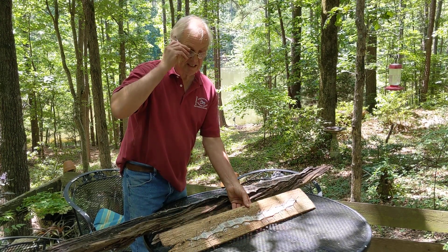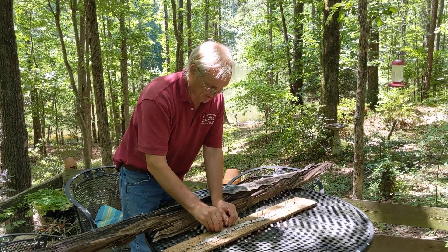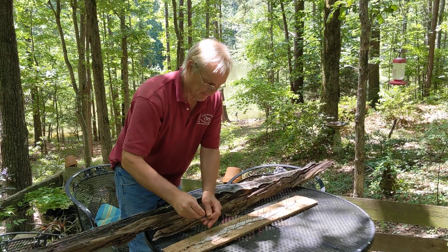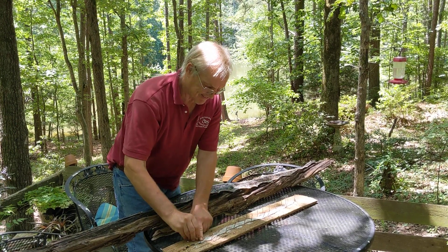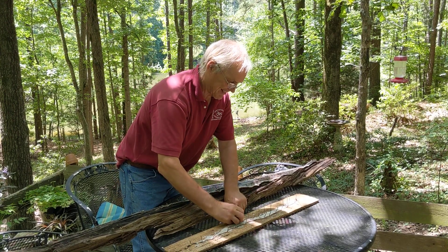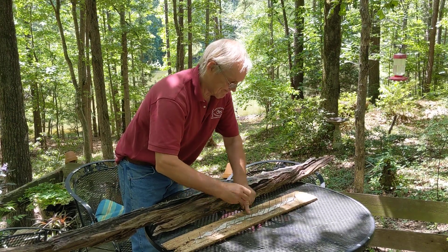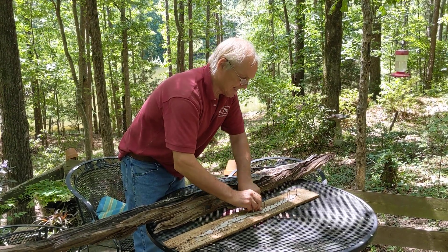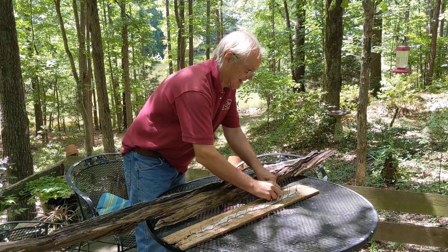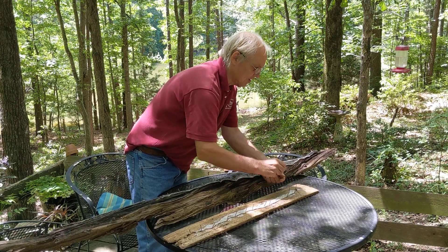I thought you might be interested to see how I prepare them. This was killed by one of the dogs. I skin it by using a sharp pair of scissors. On the underside, I cut along the big scales all the way up. Then I pull out the body, and it comes out in one piece because the skin is remarkably strong. Then I peg it out and salt it.